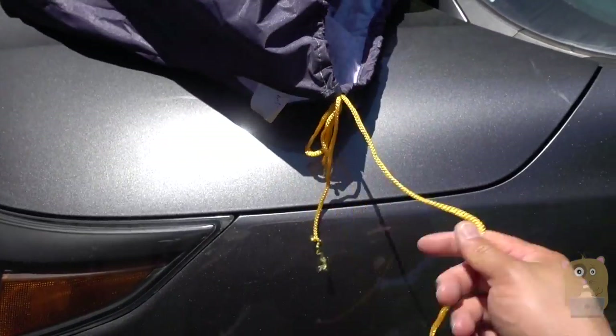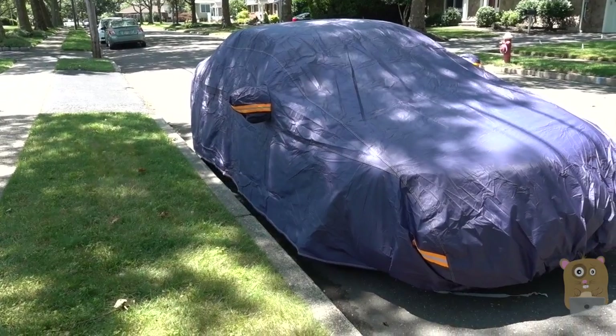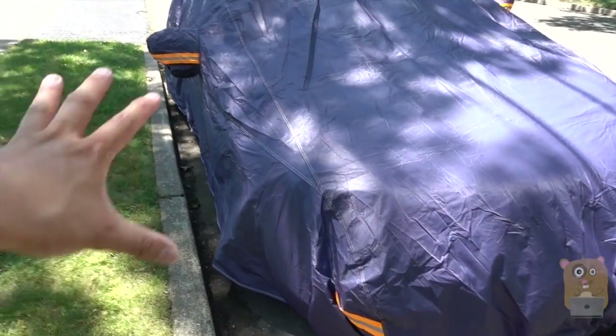For the bag, it's a drawstring, so I just need to tie it up and untie it myself. I placed the car cover over my Honda Accord sedan and it looks great, beautiful. Fits very well.